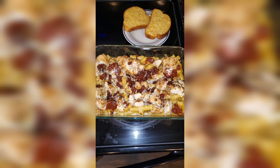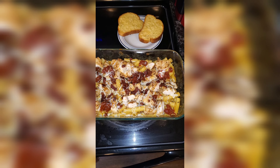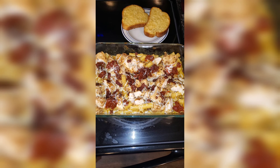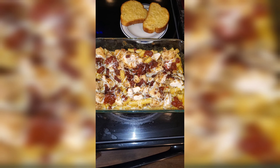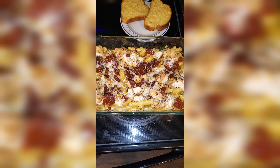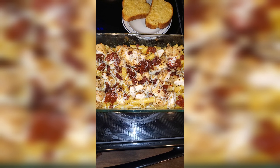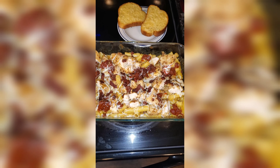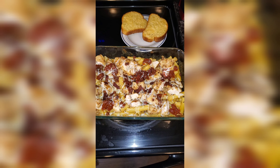So here is the finished product. I got two slices of garlic toast on the side. We have chicken feta pasta with roasted tomatoes on top, mozzarella cheese, and crumbled bacon. Bon appétit. Good night, family.